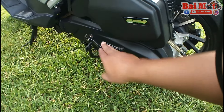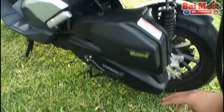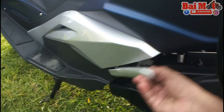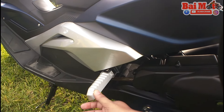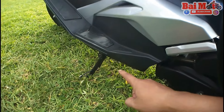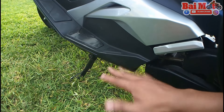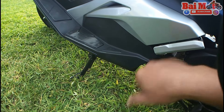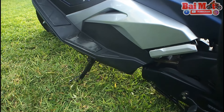You can see the kickstarter. There's a standard center stand. And then here we see the footrest for the back rider. And then we have the standard side stand. The side stand also has a safety measure on it — it's got a kill switch that when you put down the side stand, it turns off the engine.